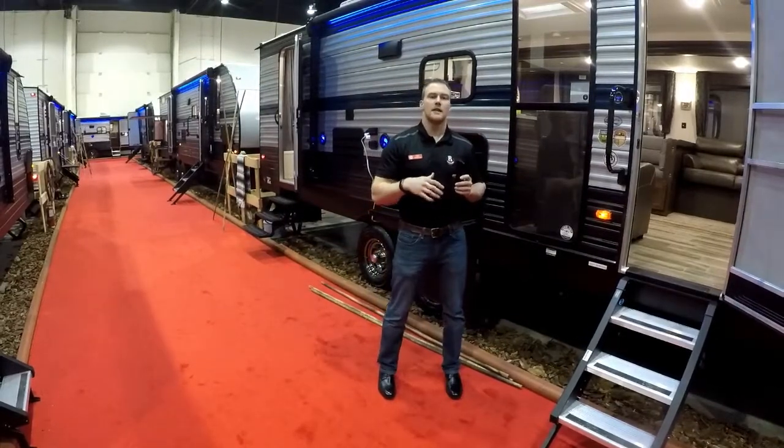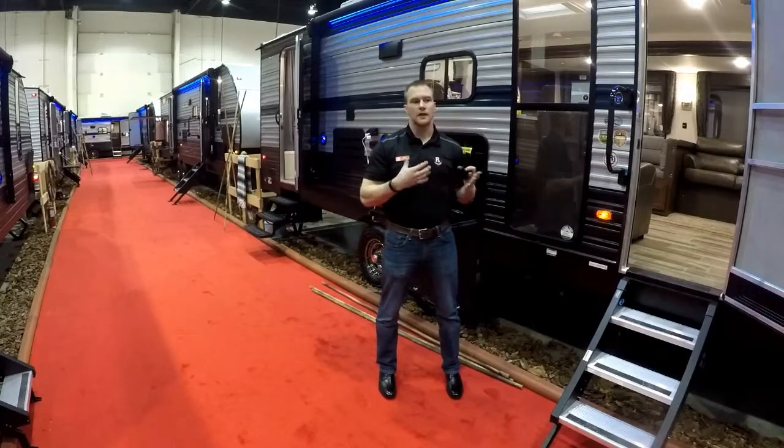It's our 50th anniversary show down here in Calgary, Alberta at the BMO Center. We have all our trailers on display here.